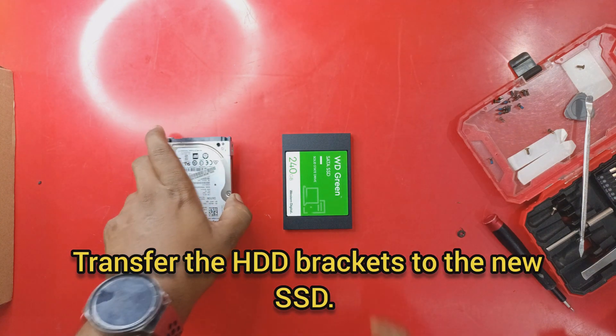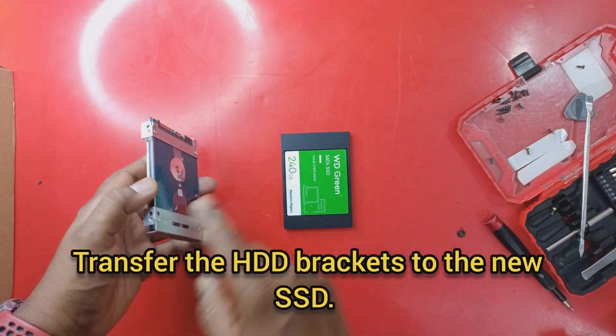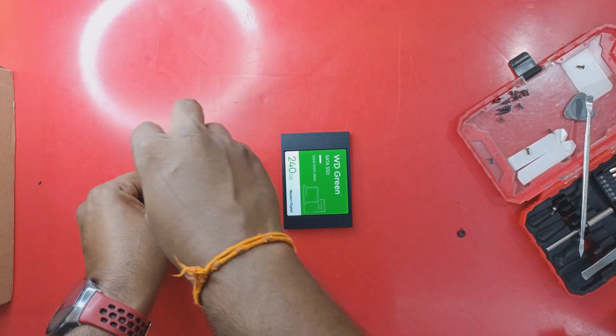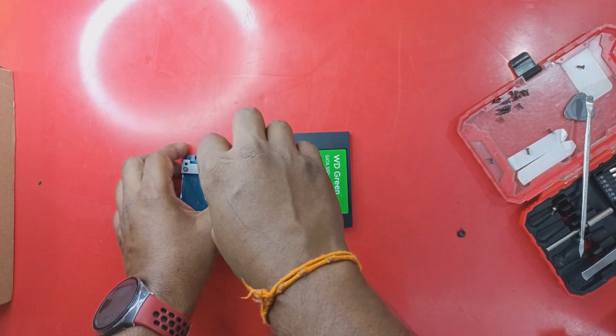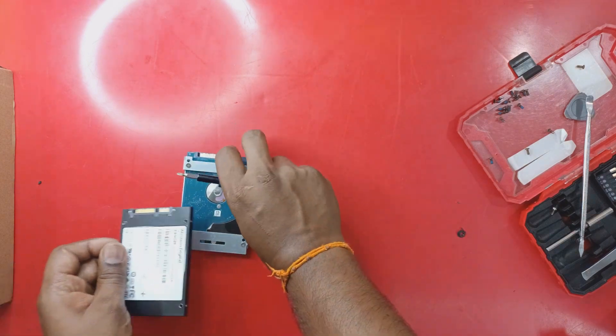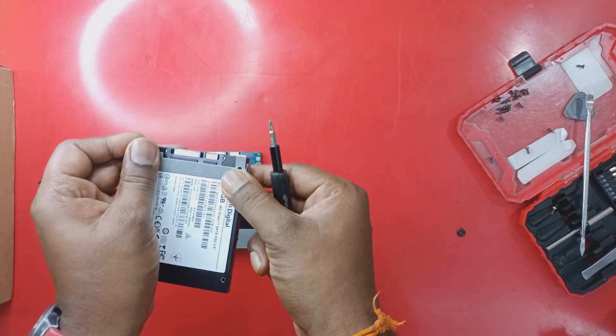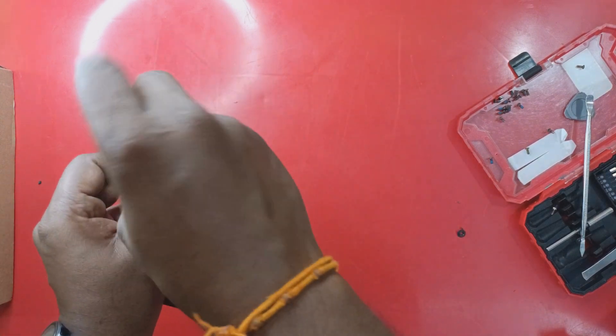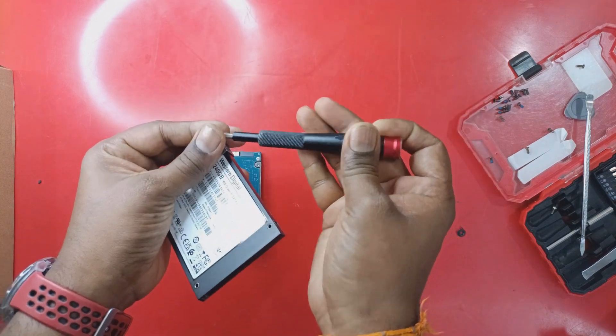We need to transfer the hard disk bracket to the new SSD. It is very easy — there are four screws to open. Do it one by one: open the bracket and transfer it to the new SSD, securing it with the screws.